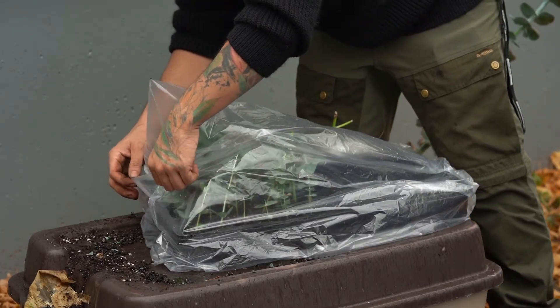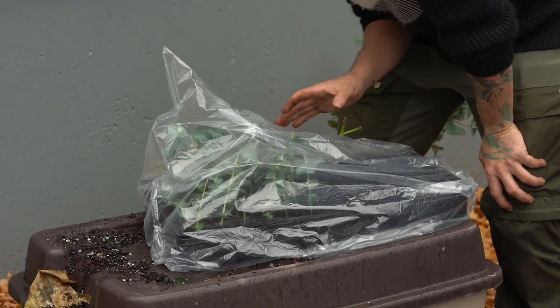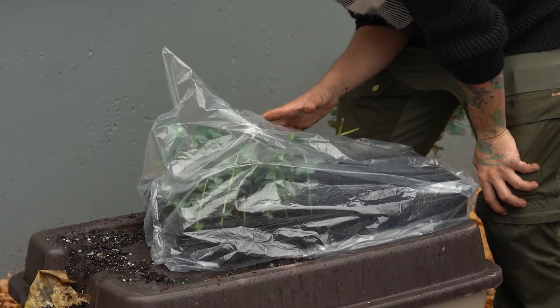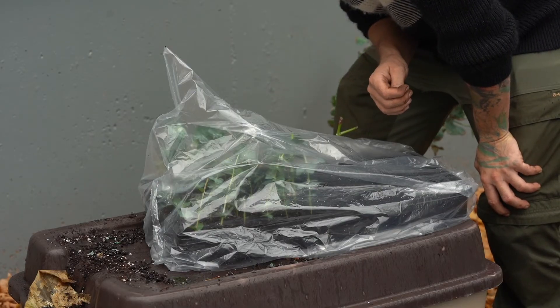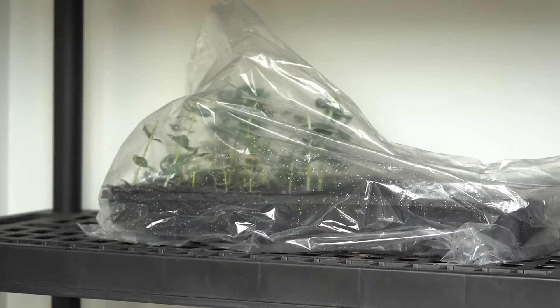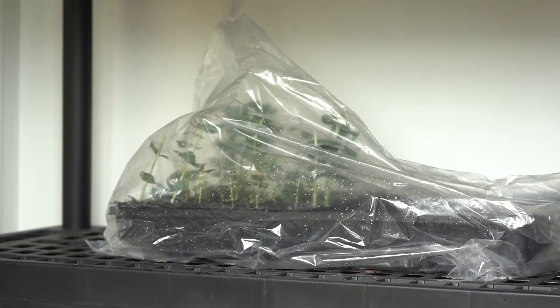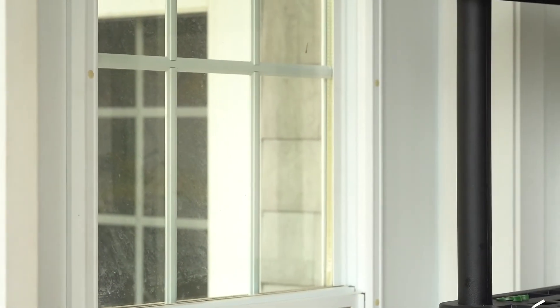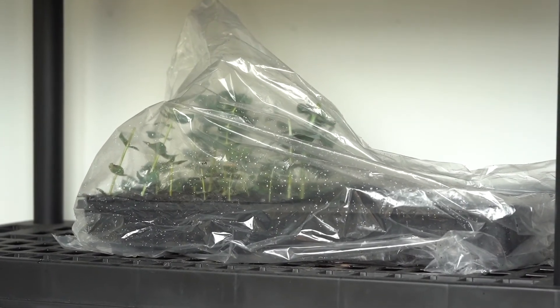These are going to go on my propagation shelf now. Make sure there is moisture inside the bag — some nice humidity — and make sure the soil is nice and damp. I've placed the propagations on a shelf in my entryway, which is south facing, and it also receives some light from a west-facing door. Let's check in in four to six weeks and see how the cuttings are doing.